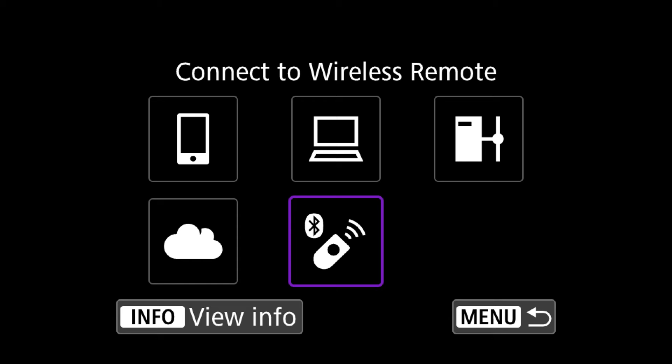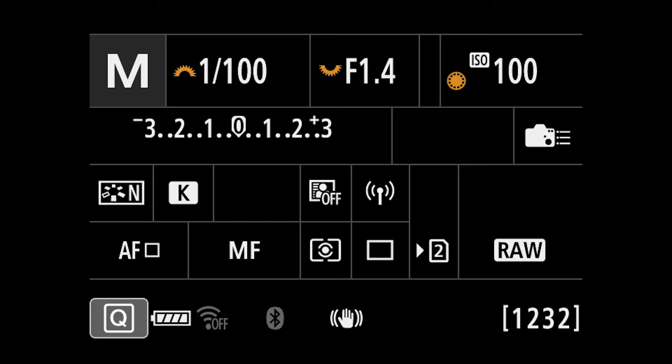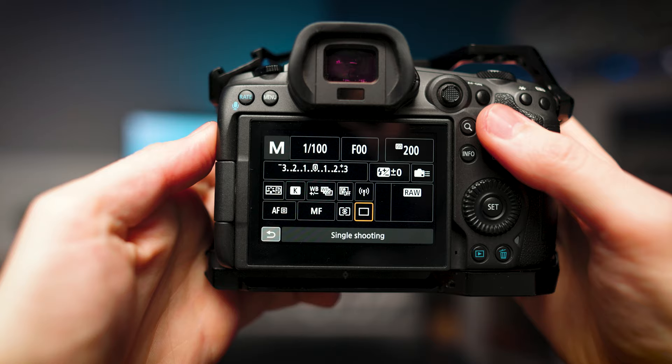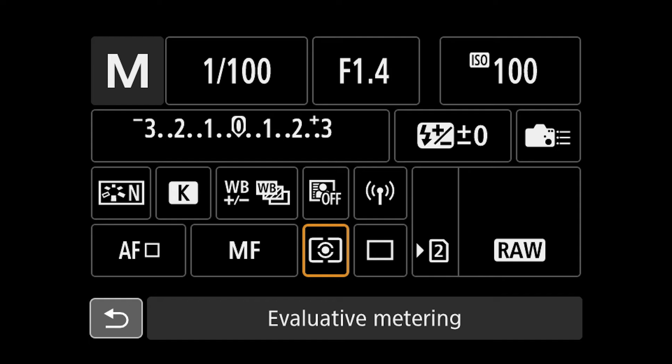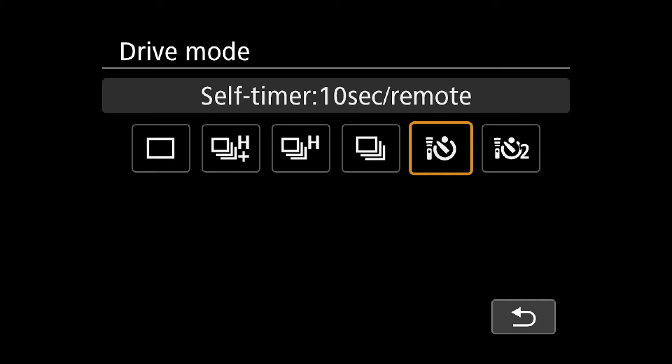If you try to use it straight away you'll find it doesn't work directly with your camera — that's because we need to change one setting. Exit out of the pairing menu, go to your Info page, press Q, and go to your Drive Mode settings. Inside Drive Mode, go all the way to the right where you can see it says Self Timer 10 Second / Remote. Select that and it will automatically work with your remote.